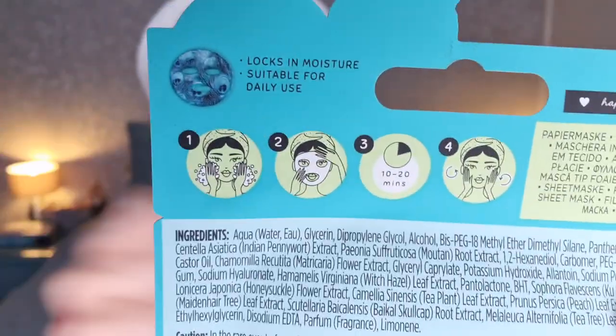There are no text instructions — just a little picture, which is perfectly fine. So it says wash your face, mine's nice and clean. Number two is to apply the mask, and then it looks like we just leave it for 10 to 20 minutes. Then we massage the serum in — so that's our little instructions.